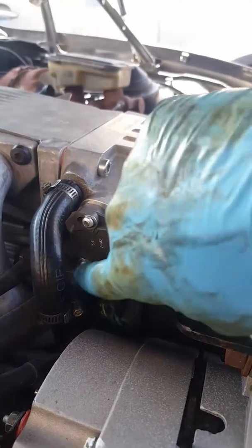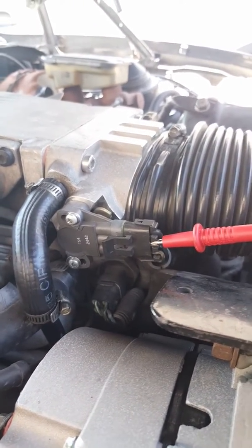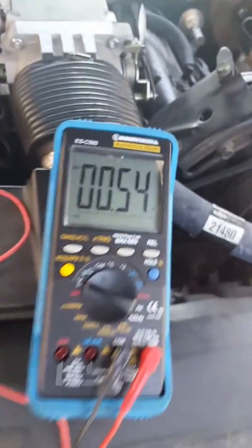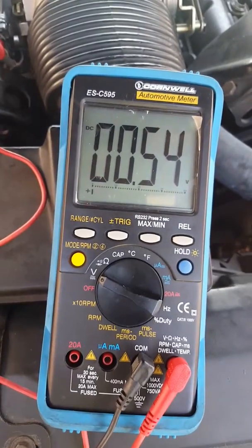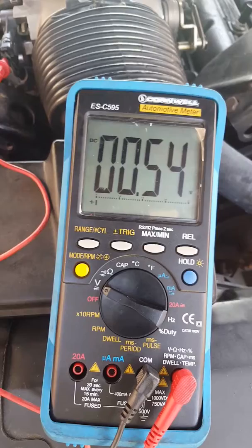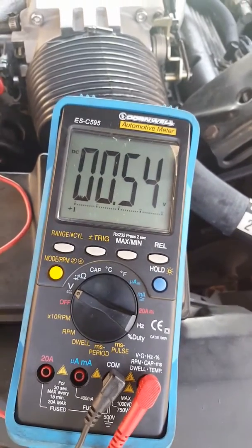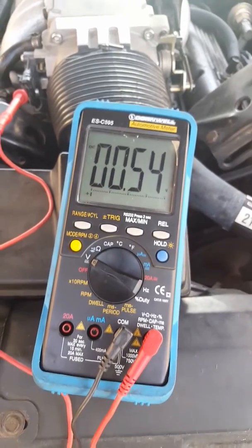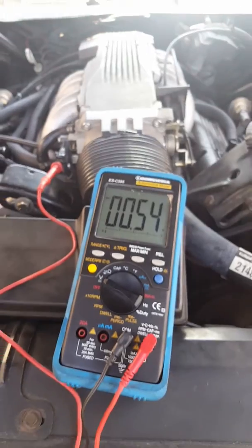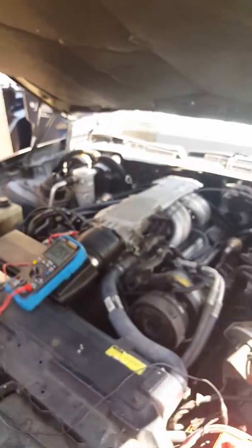You loosen the top and bottom, but keep it slightly tight just so it holds its position. Turn your key to the on position. Ideally, you want to get it at closed throttle to .54 volts as your spec — that's the ideal setting. Anything above that could give you some rough running, and anything below it could give you a really bad idle as well. So try to keep it as close to .54 on closed throttle.